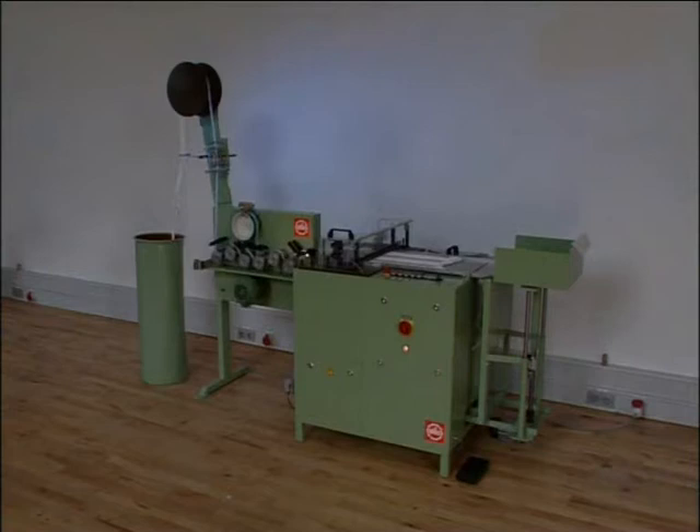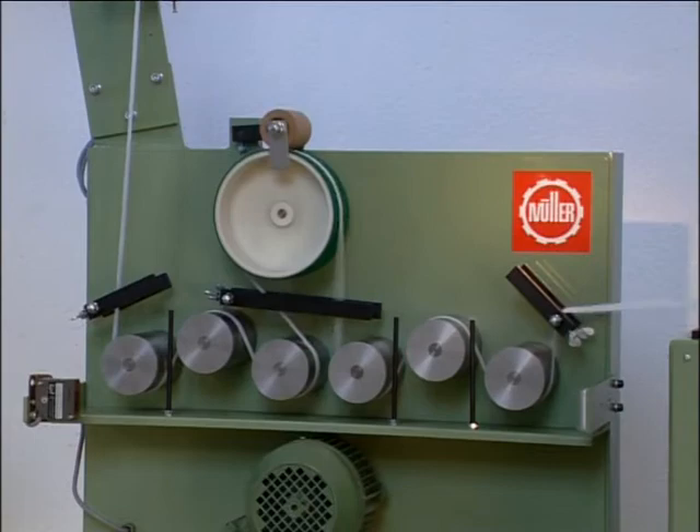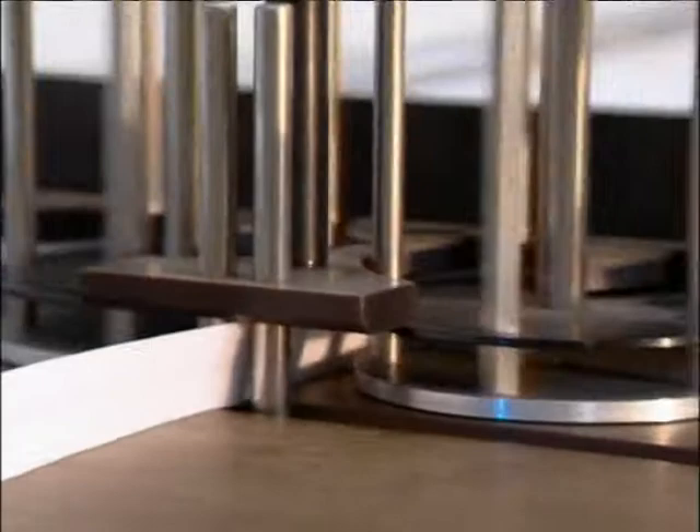A layering speed of up to 100 meters per minute in standard cardboard boxes measuring 3 times 330 millimeters makes the machine especially suitable for handling large quantities. The zigzag packing system enables gentle product handling and maximum packing density.